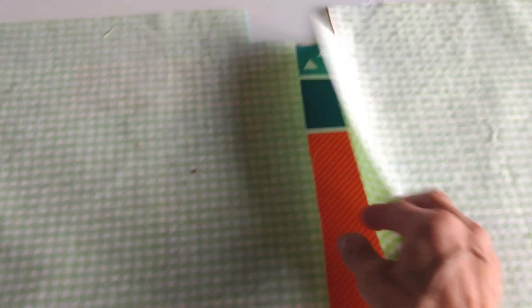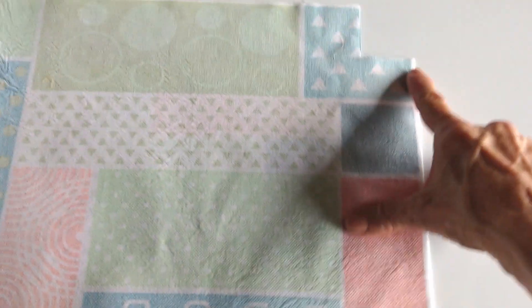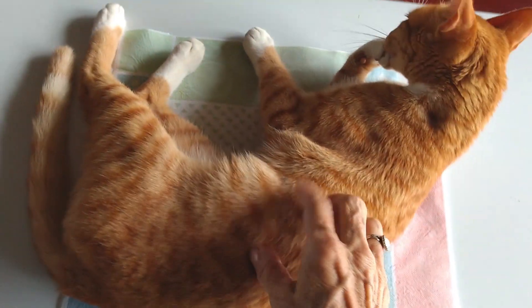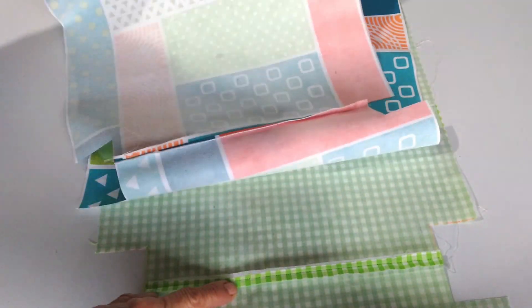En esta parte que es la mitad de las telas, vas a juntarlas primero que todo y vas a pasar una costura a 1 cuarto de pulgada de extremo a extremo. De este punto a este punto. Esto mismo vas a hacer con las telas principales: unes la mitad aquí y pasas la costura a 1 cuarto de pulgada. Se pasó la costura en cada una de las piezas. Ya quedaron unidas por la mitad. Voy a planchar abriendo las costuras muy bien de cada una. Quedaron abiertas las dos costuras.